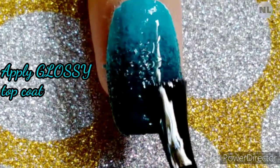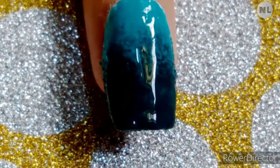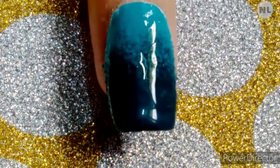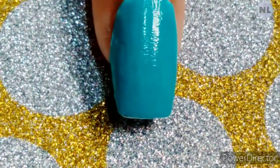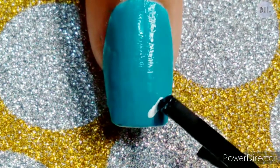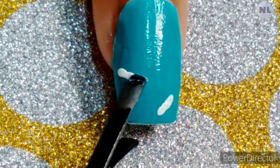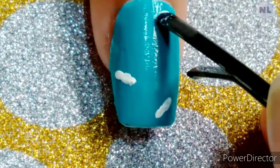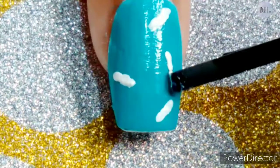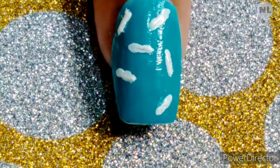Add a glossy top coat. Then, using white nail polish, I am making little lines on my nails. It's not necessary to make the lines straight — just make a cute design.